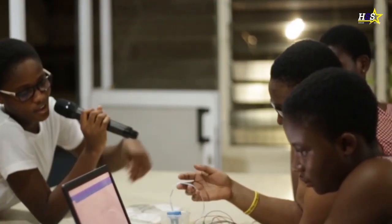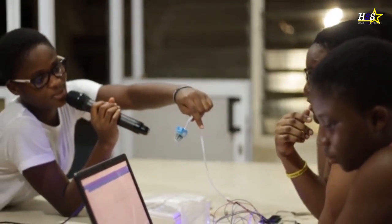Can I have a look at the turbidity sensor? This is how it looks like. This is the turbidity sensor.